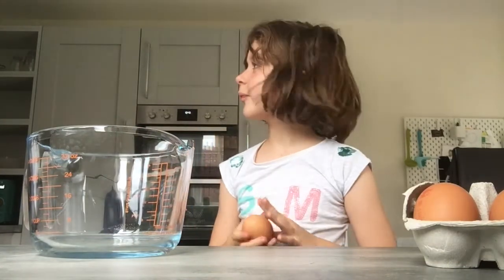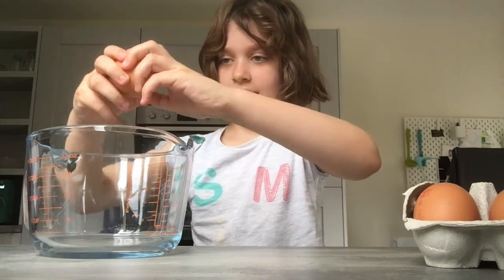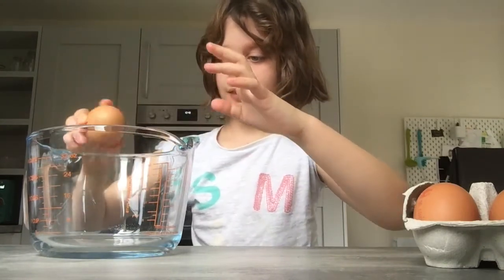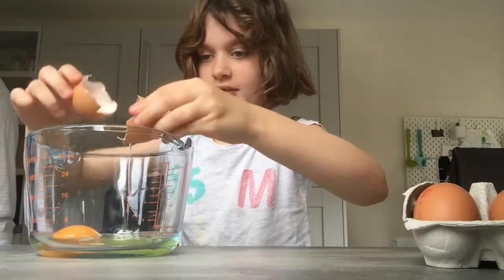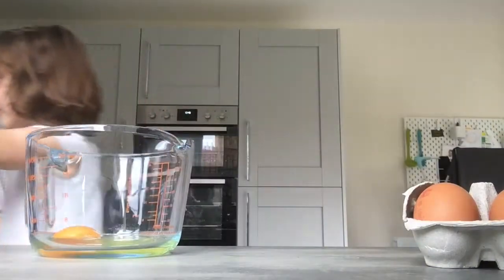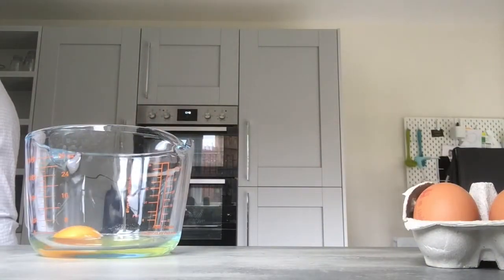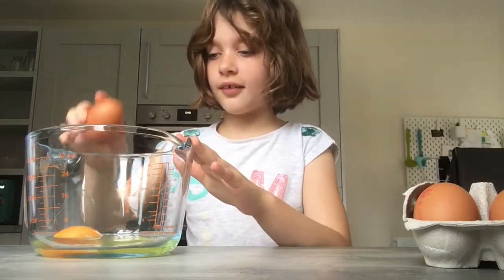Crack the eggs. One more egg — that's a good egg. Crack all of them in.